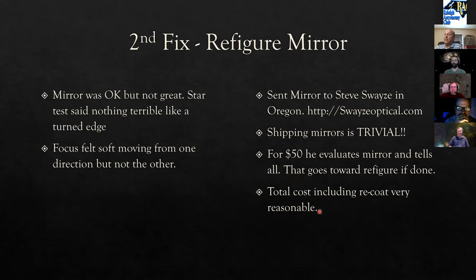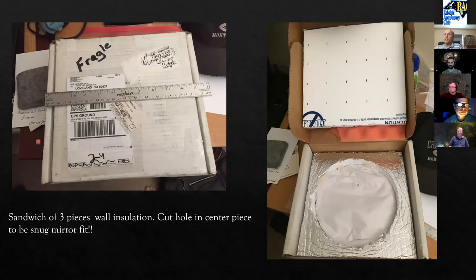Shipping the mirror is simple using Steve Swayze's method: take three pieces of wall insulation foam, cut a snug hole in one piece for the mirror, lay one piece underneath, slide the mirror in with soft paper on the other side, and put the third piece on top. In a random FedEx box, the mirror is effectively drop-proof — this works well up to about 14-inch mirrors.